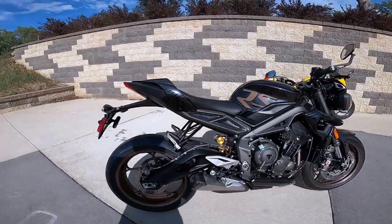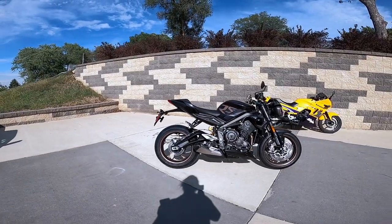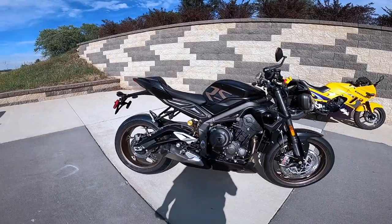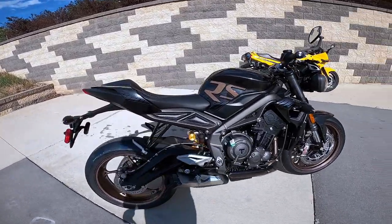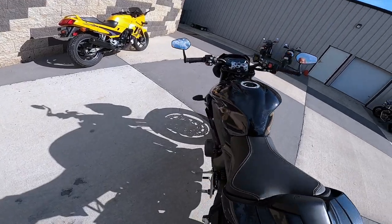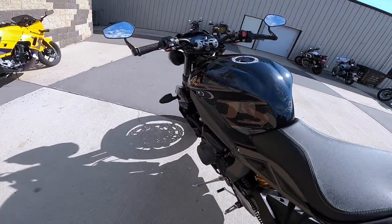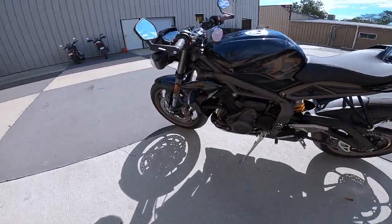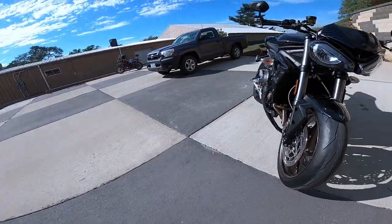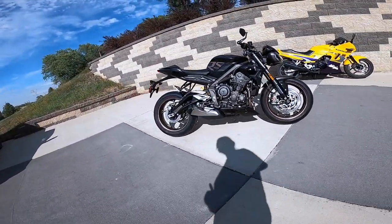Seat height on this motorcycle is about 32 and a half inches — that's 825 millimeters. I've been sitting on this and pushing it around. It is a little tall, but I don't mind that at all because the bike is so narrow — just a real narrow gunfighter seat. Wheelbase on this — I love bikes with a 55-inch wheelbase, and this is a 55.3 inch wheelbase, that's 1405 millimeters.